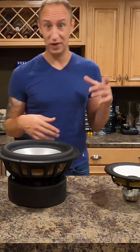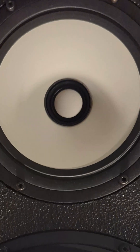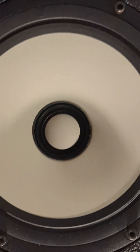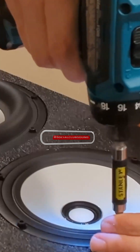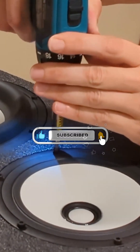Let's talk about the other components. We've got the C18EN002 — this is a coaxial unit, meaning there's a tweeter inside the mid-range. The full build video is now up on YouTube, so make sure you like and subscribe so you don't miss future build videos like this one.